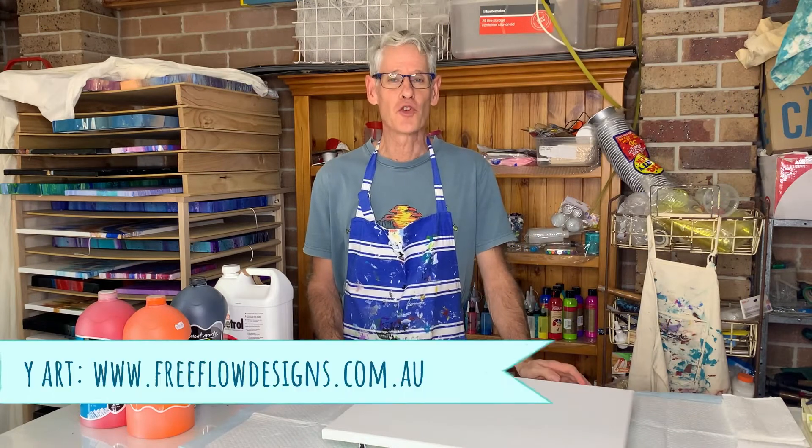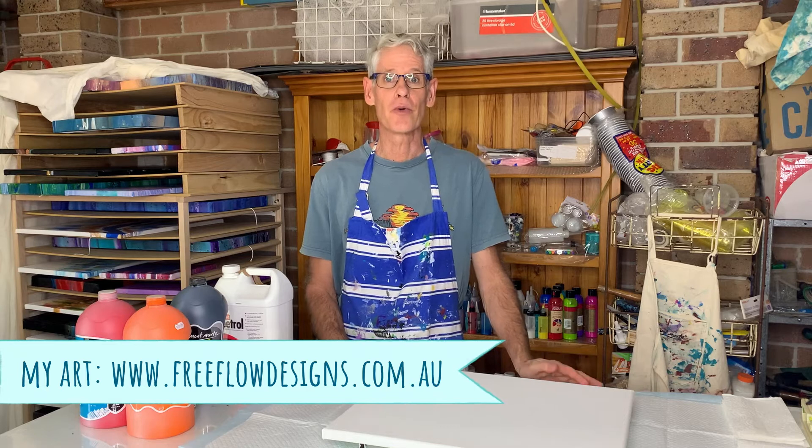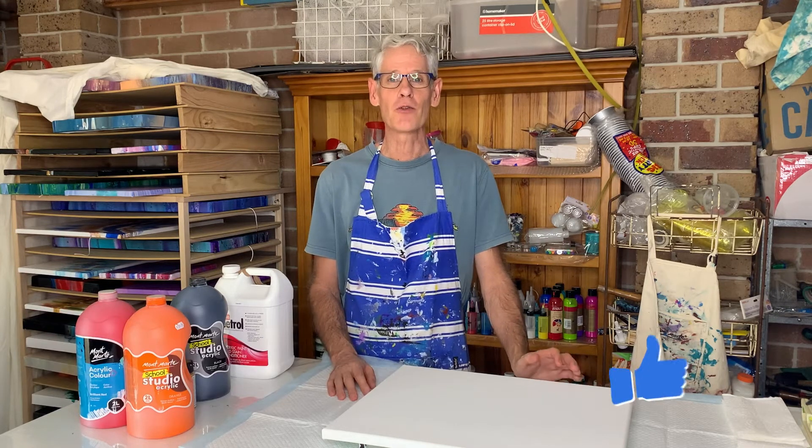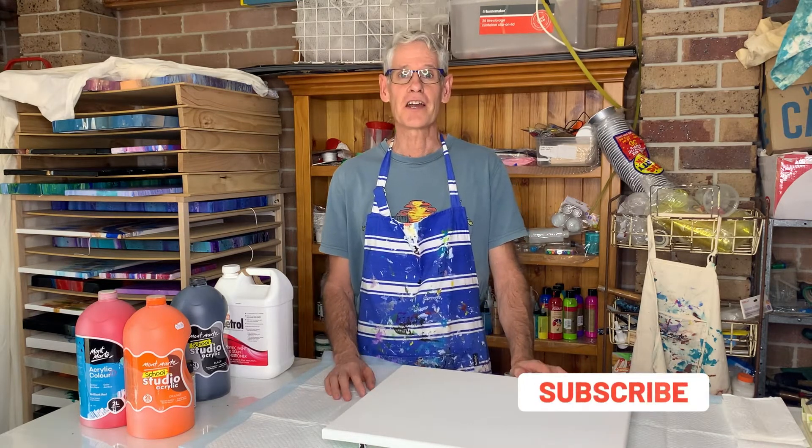Hi there everyone. Welcome to Poor Painting with Ron. In today's video we're going to be doing a swipe. If you like what you see today please press the like button and if you'd like to see more of my videos please take a moment to subscribe. Thanks.